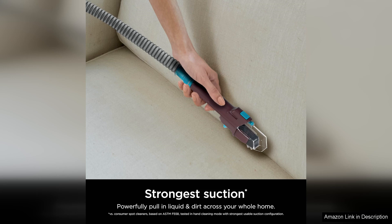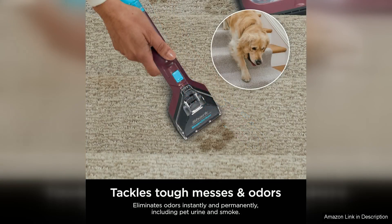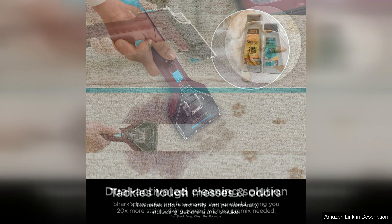I was impressed by how well the Stain Striker performed on a variety of stains, from food and drink spills to pet accidents. The suction power is strong, ensuring that all the dirt and grime are lifted from the surface without leaving any residue behind.